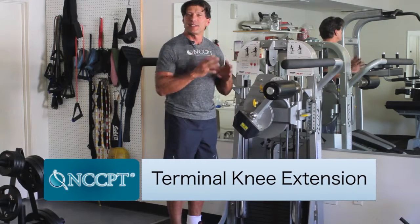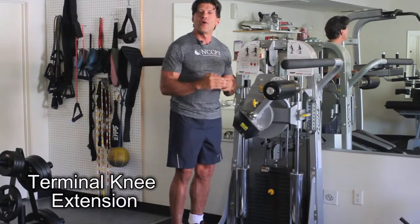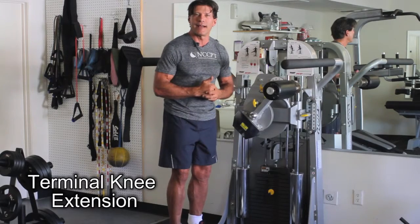This is especially important for any clients you might have that don't have an ACL, or they've repaired their ACL.